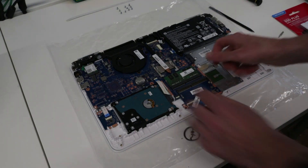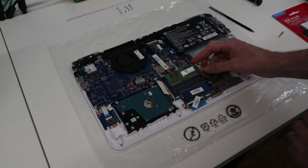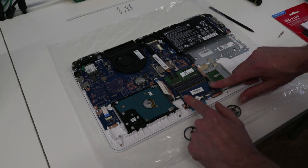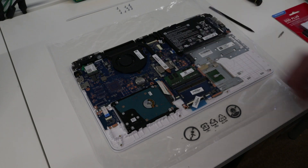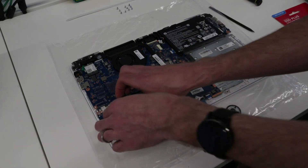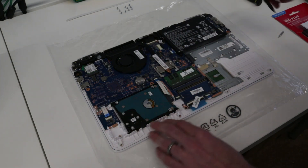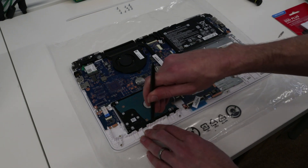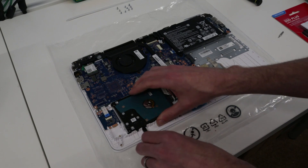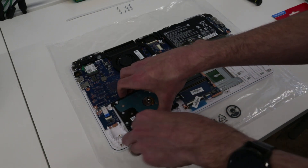Now once we're in here, we can see this machine has 4 gigs of memory — a single DIMM. If we wanted to install a second to upgrade this to 8 gigs, we could just clip that in there. We have the hard drive here, held in with these bits of rubber, so what I'm going to do is just lift that up and out.